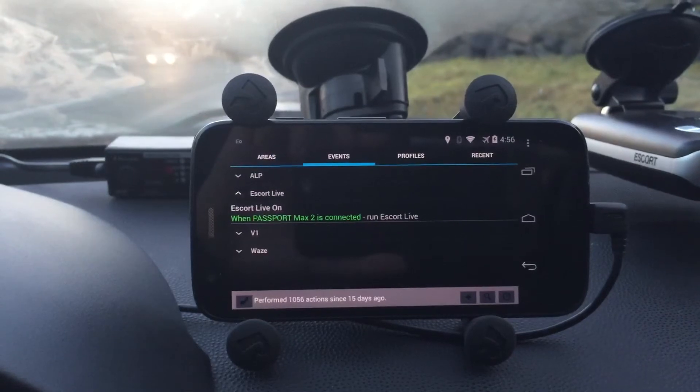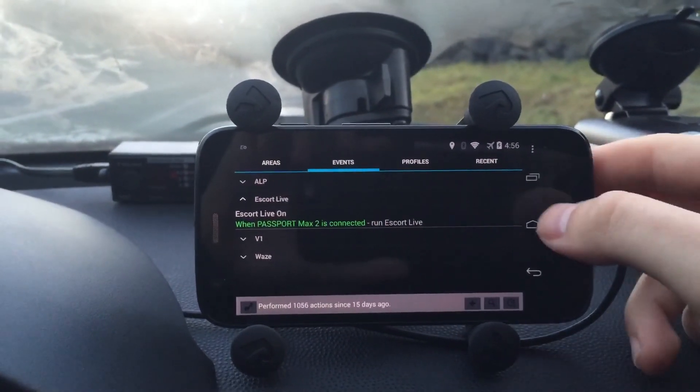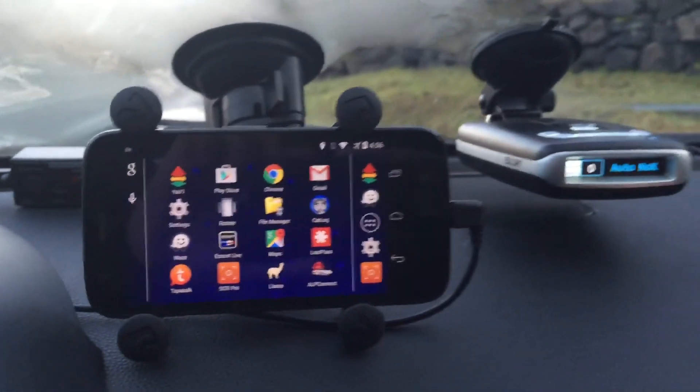You can do more, of course, like turning on the screen or turning it off automatically. You can always get fancier, but that's just a cool trick there for automating Escort Live when you get in your car.